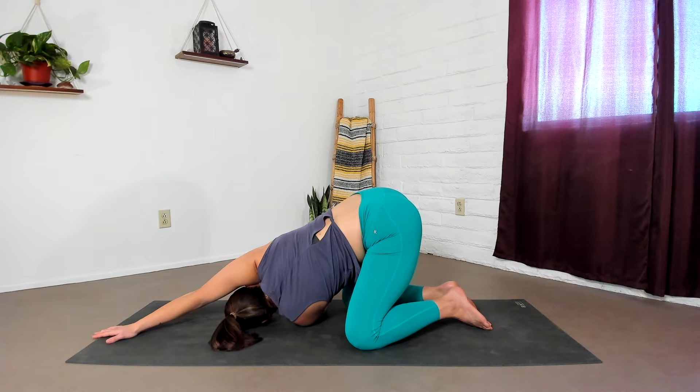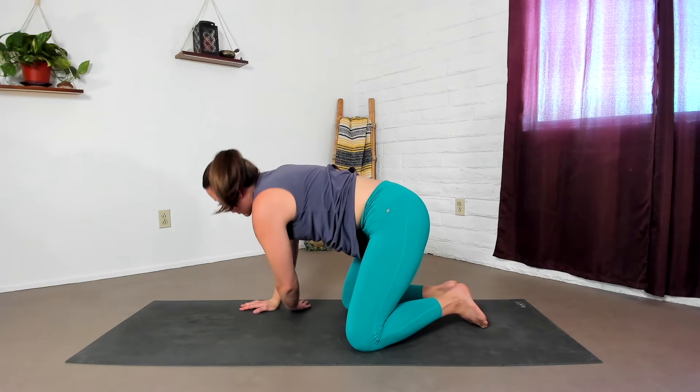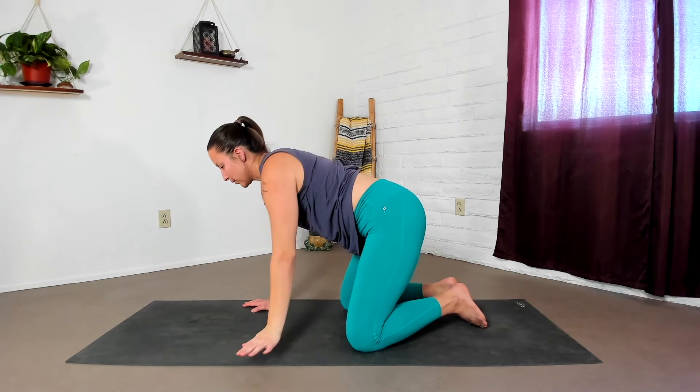And gently, slowly walk your right hand back. Untwist, reaching your left arm all the way open. Inhale. And exhale, hand to the floor. Come into a down dog.